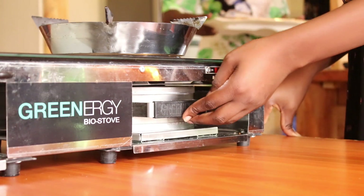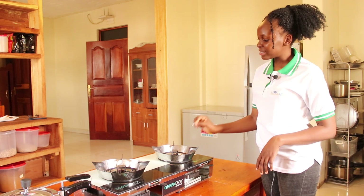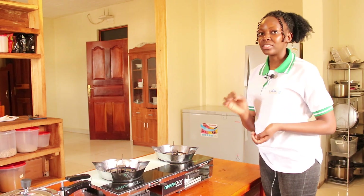Do not leave the canister halfway as it may overheat the stove and damage the glass. Remember, never throw the matchstick into the stove because that will clog the canister and reduce its efficiency while burning.